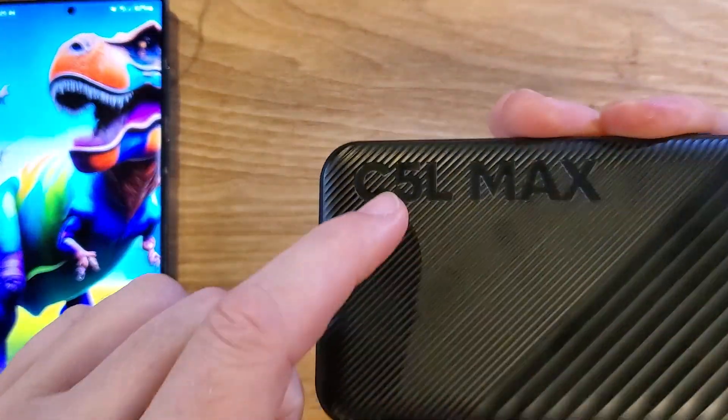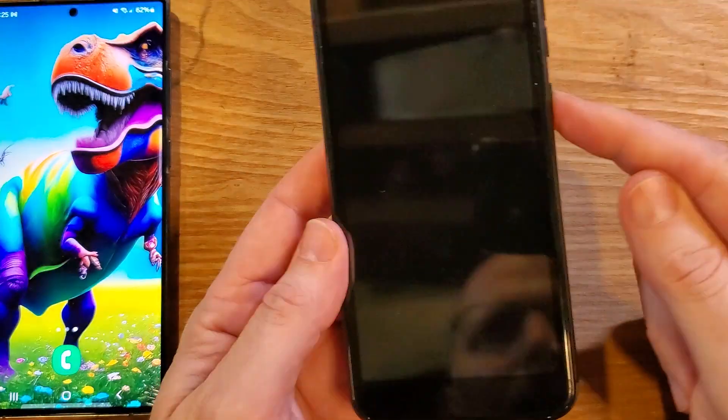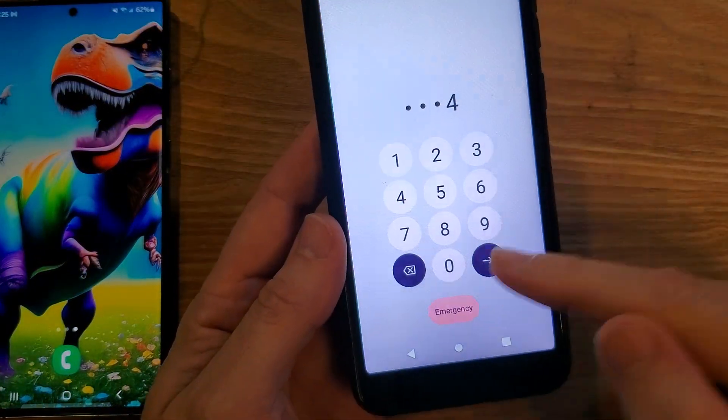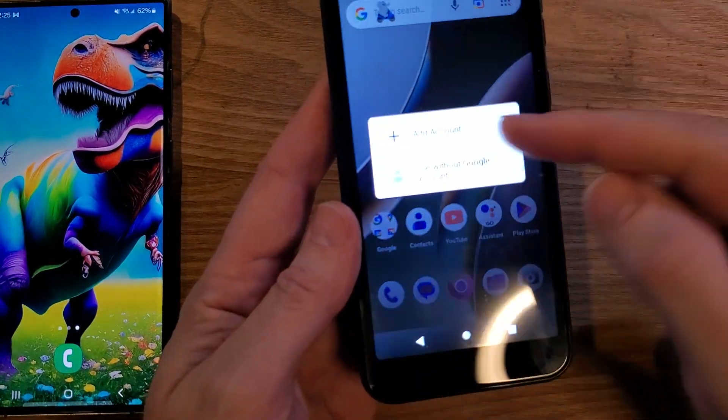You have the blue C5L Max, and you don't like that when you go to turn your phone off — let's say you've been using your phone, you go to turn it off, and nothing happens.